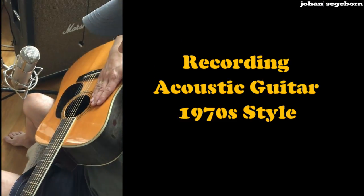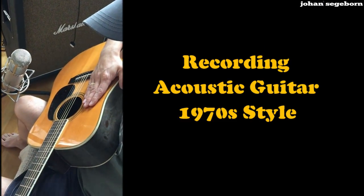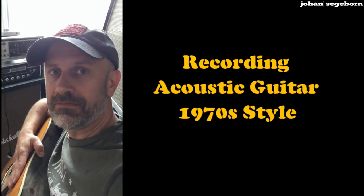This is a S Jairi YD-404 from 1978. Great guitar. All right, let's go.